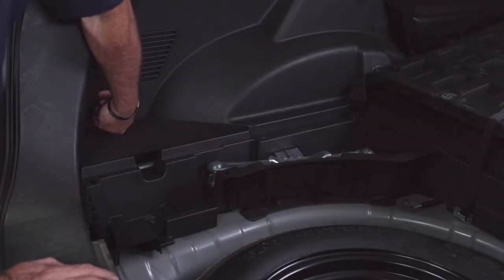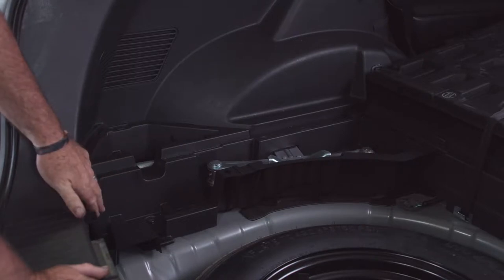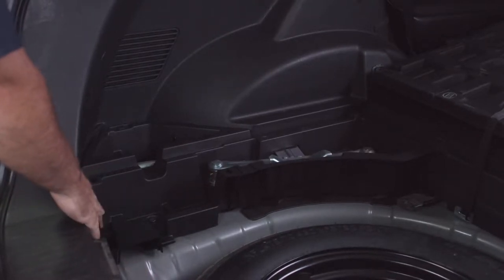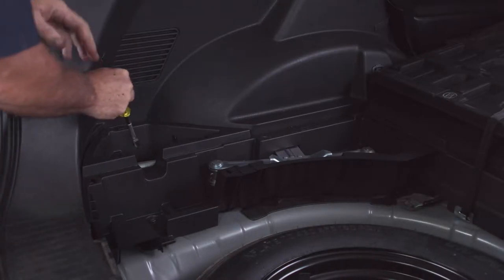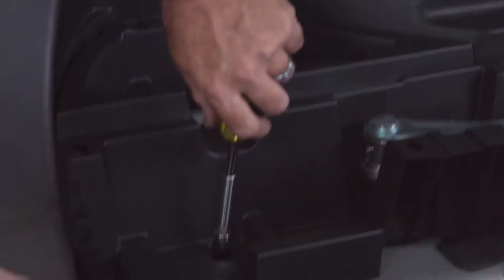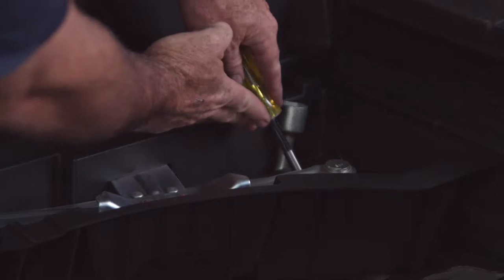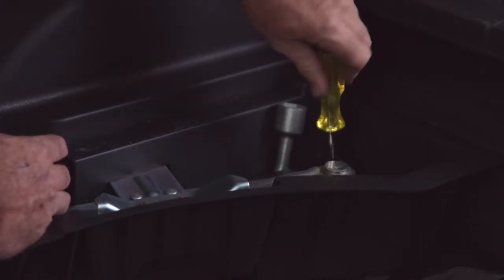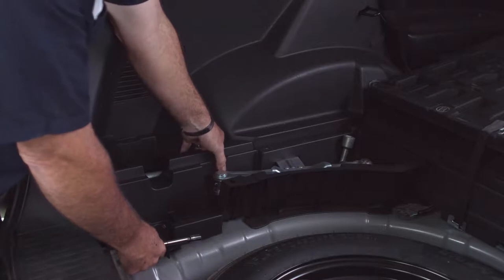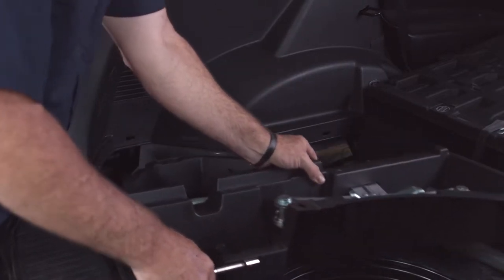Now that we have the flooring out of the way, we can see that we have a couple of cargo trays to remove as well. There are about three or four screws that we need to remove — we can use a Phillips screwdriver or 10 millimeter socket. There's also one hidden underneath the jack. Only three screws on the driver's side. Once removed, we just lift up and it pops right out.